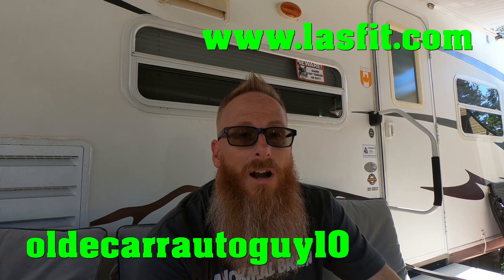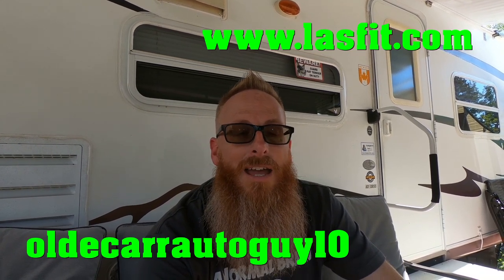Not to overshadow that, but I do have some good news about Grandma. We still have a Lastfit sponsorship coming up on Project Grandma where we're going to be adding more LED lights. You can get your very own Lastfit bulbs at lastfit.com, and if you use promo code 'oldcarautoguy10' you can get 10% off. On Grandma, we're going to be doing front and rear turn signals as well as the side marker lights on the front, and I'll show you how easy it is to swap those out.